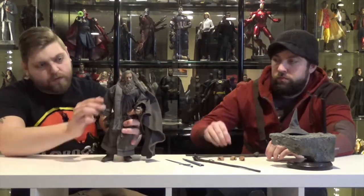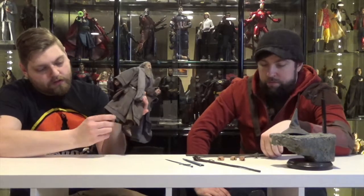He's actually pretty poseable, aside from the cloth soft good boots. But they did put a hard bottom on them to help stabilize them a little bit, which is kind of nice. The amount of detail they put on the inside — the embroidering on his pantaloons — is really impressive.